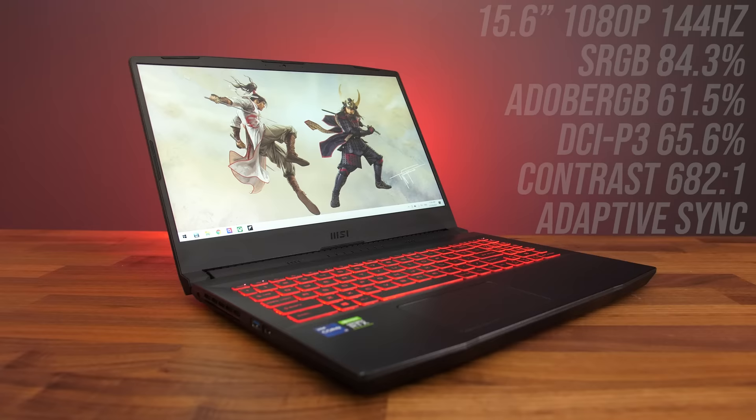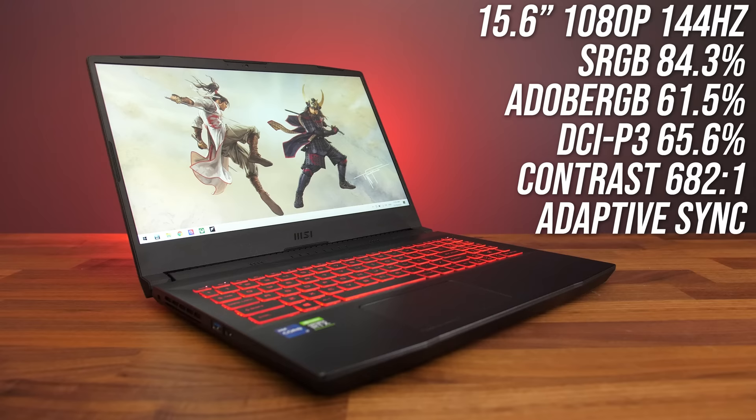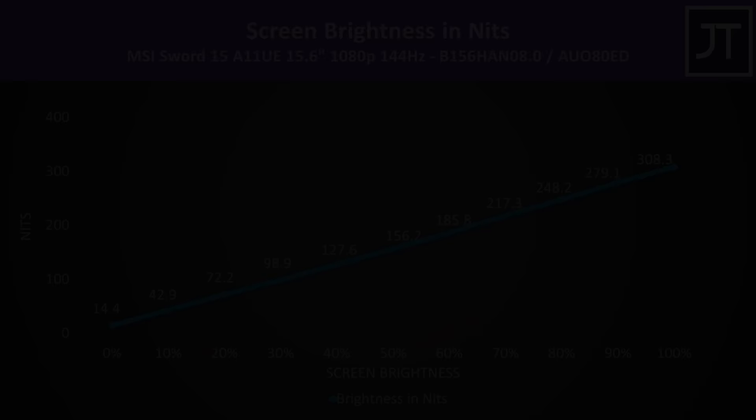The 144Hz screen is actually pretty decent, much better than I expected. There's no MUX switch, but there is adaptive sync. Color gamut isn't super amazing, but I've seen far worse in more expensive machines. Contrast was low, however brightness could still get above 300 nits at maximum, and it drops off evenly at lower levels.